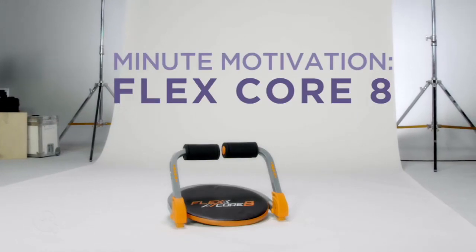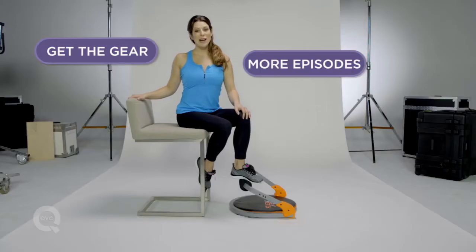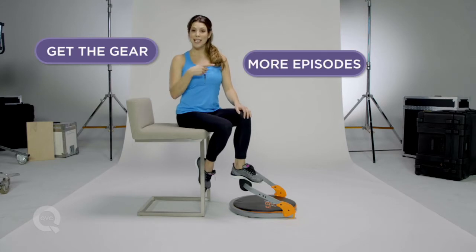Well I hope you've enjoyed those exercises. Those are some of my favorites from the FlexCore 8. Thanks for watching. To see more episodes click here and to learn more about the FlexCore 8 click here.